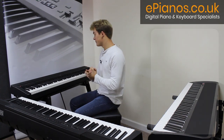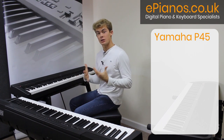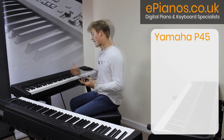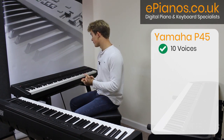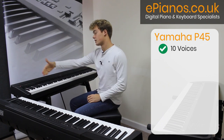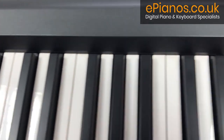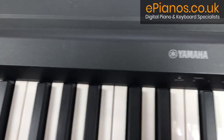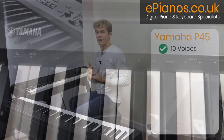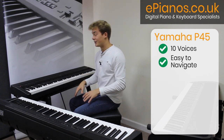Moving on to our next keyboard, we have the Yamaha P45. This is the first of the P series keyboards that Yamaha do. It has 10 different voices to choose from — not quite as many as the Korg, but it is much more simply laid out. There are little markings helping you navigate your way around the keyboard for the voices and the metronome system, which I find is a much better layout and helps you understand what you're doing a lot easier.